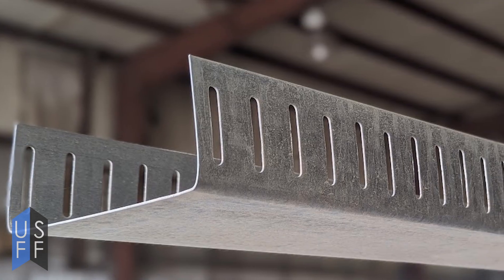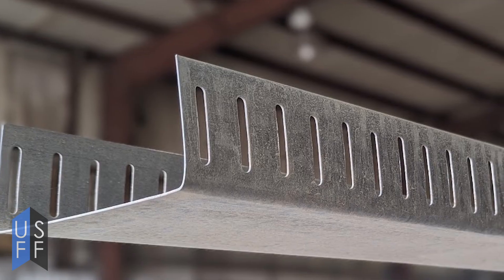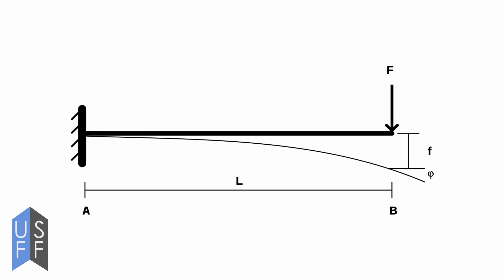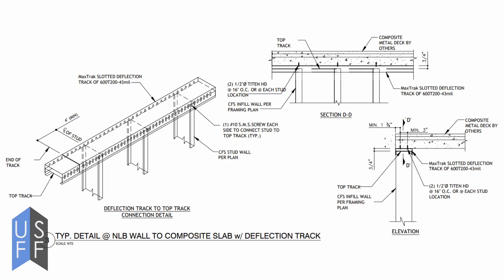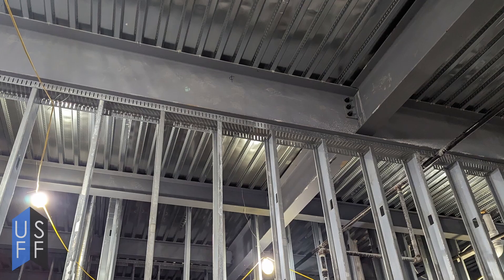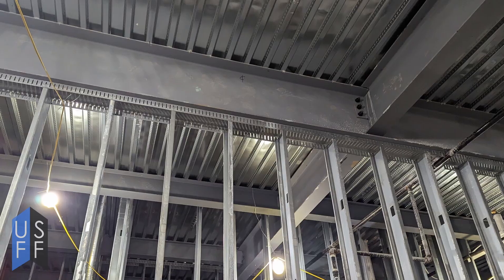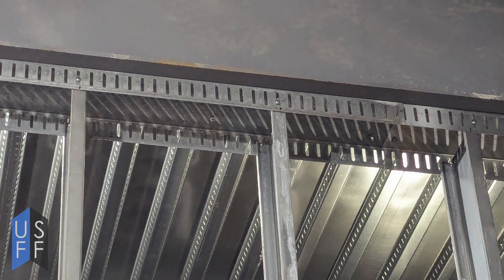As a result, you'll need to use a product like deflection track a lot. A primary structure may deflect or bend at a different rate than the cold-formed steel will, especially than the drywall on the cold-formed steel. That's why we have slotted track and clips with slots in them that can go at the head of the wall — this allows for movement in the primary frame due to weight or heat, like in a parking garage where you have cars rolling over it, so you don't want your drywall to crack.